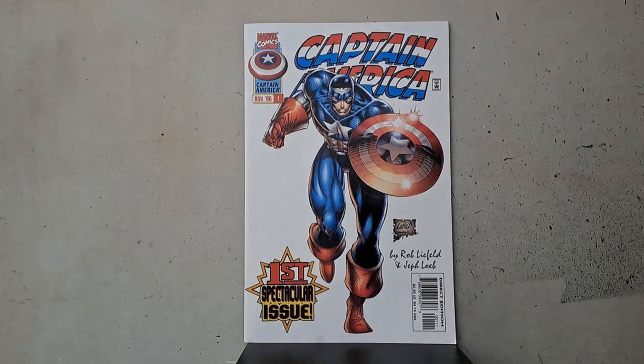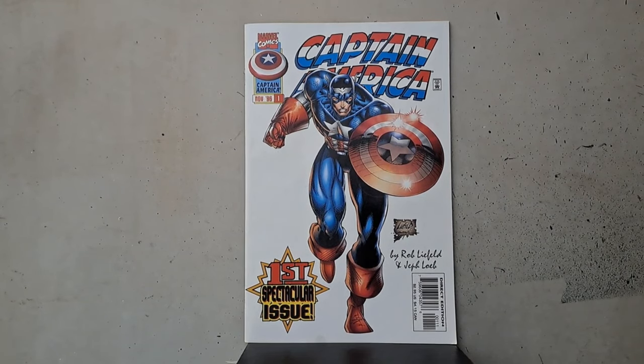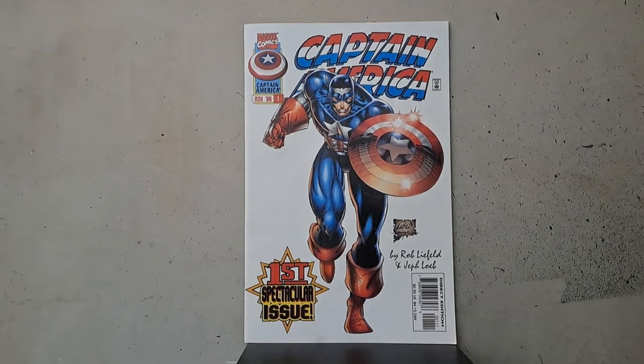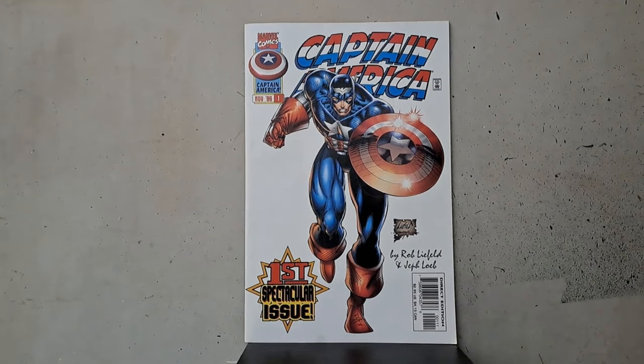This is right around the time when computer colors were just going way overboard. We're going to see a whole lot of overused separations, effects, gradients, just all sorts of needless stuff. So we might as well start with the cover. Boy, is that ever a classic. It's the first spectacular issue — so spectacular, if we gave you a background, you wouldn't be able to handle it.